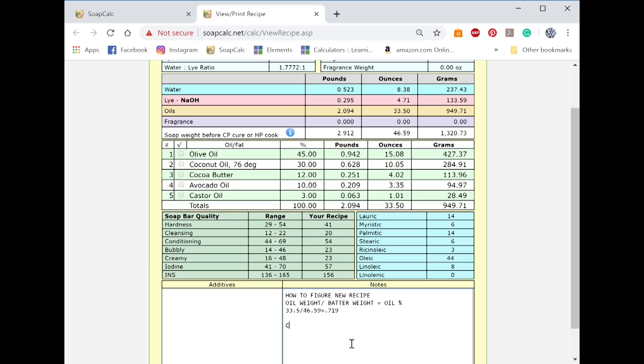Now we need to figure out what percentage of oil we have in our weighed confetti soap. So: confetti weight times oil percentage equals confetti oil weight. That would be confetti weight of 6.8 ounces — you could use grams, it works the same way — times your percentage of 0.719, and that equals your confetti oil weight, which is 4.88. I'm going to round that to 4.9.